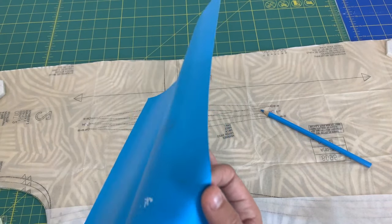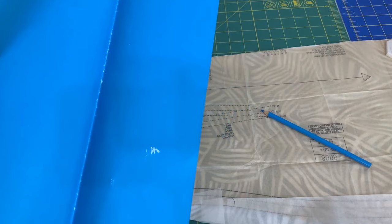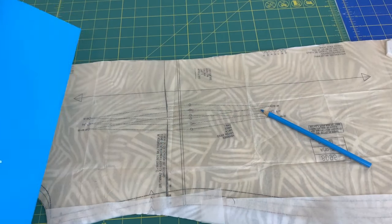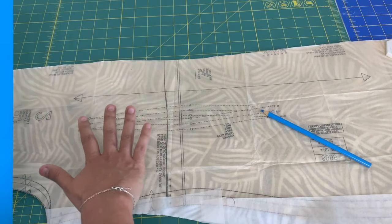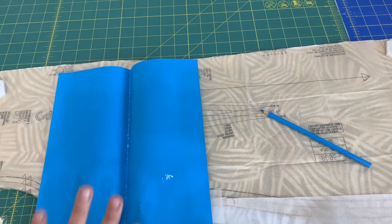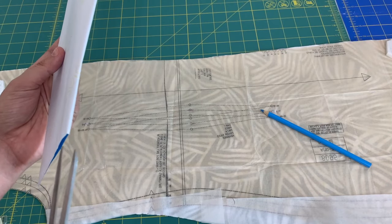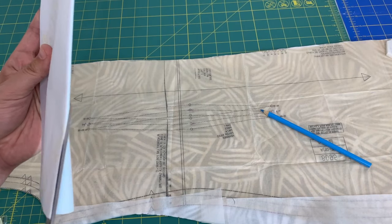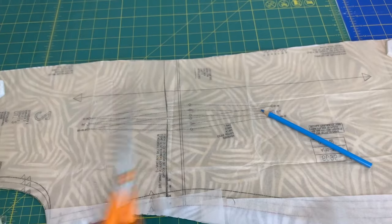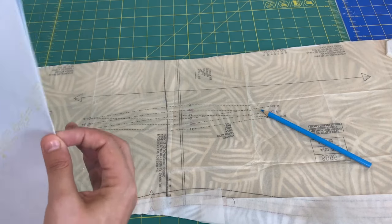This is a brand new package of tracing paper, so I have literally no markings on it. The paper comes in a really large sheet and I need to get the dart transferred on two sides of fabric — on the left side and the right side. So what I like to do is cut my tracing paper right up the fold they already provided, giving me essentially two blue sheets so I can place one on top and one underneath, and do one pass with my tracing wheel to cover both sides of the fabric.